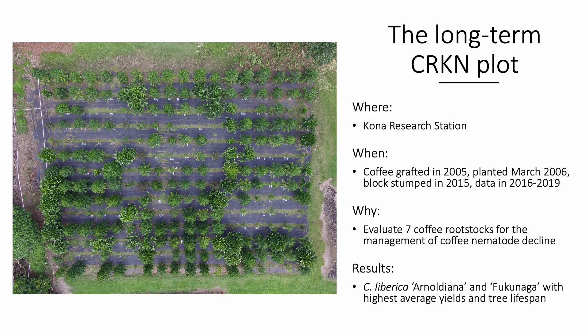This long-term nematode field trial began in 2005 when the coffee was grafted onto various rootstocks. The trees were field planted in 2006 and data was collected the following year. Some typical seedlings could already be seen in decline at this point. While no data was collected after the first year, the trees were maintained by Kona Research Station staff. In 2015, the trees were stumped to control coffee berry borer, and then from 2016 to 2019, data was collected for tree health, vertical height, stump circumference, survivability, and yield.